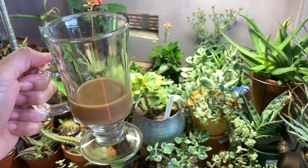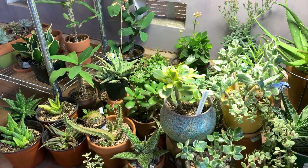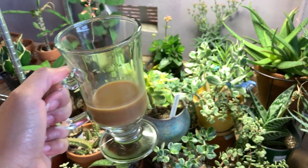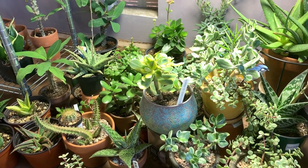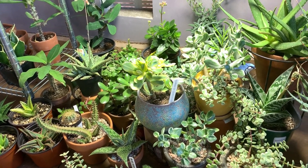Hi everyone, my name is Anna and welcome back to Cactus Caffeine, where I share my hobby of growing cactus, succulents, and other desert plants over a cup of coffee — which is now almost gone because I've been working for quite a while this afternoon. My video today is to give you an update on how my plants are doing under my CX Home grow lights.